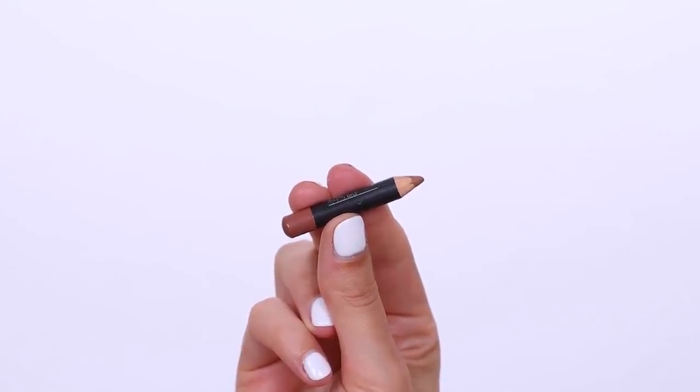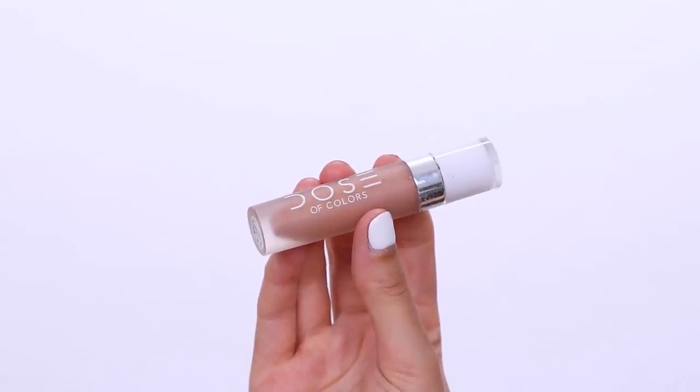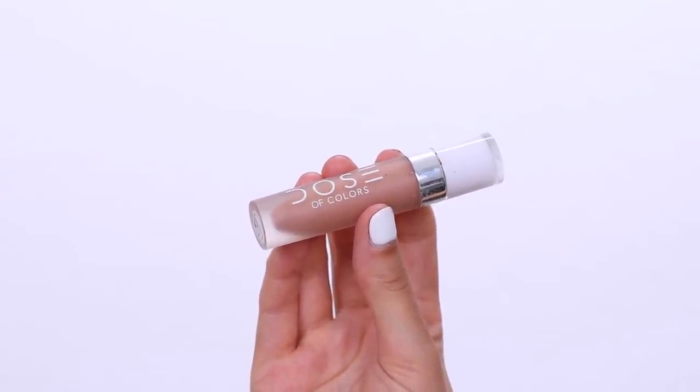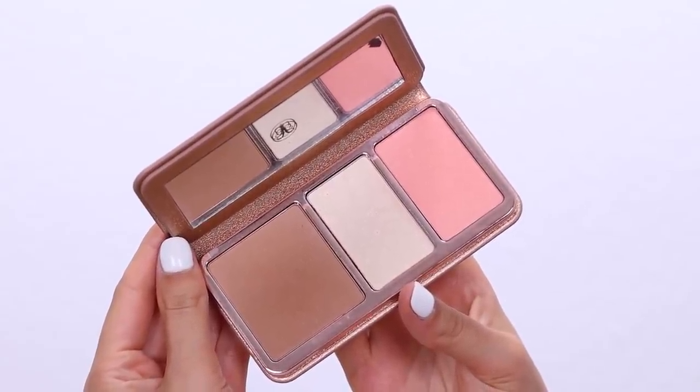Now I'm going in with the MAC lip liner in Cork — it's super tiny because I've used it so many times. It's a darker shade than I normally use, quite a dark brown, but today I wanted a more dramatic nude lip. I went in with a liquid lipstick from Sephora mixed with the Dose of Colors one called Supernatural. At first I wanted to use only the Sephora one but it looked a little too light, so I layered the Dose of Colors on top to mix them. Then I blended with a brush.